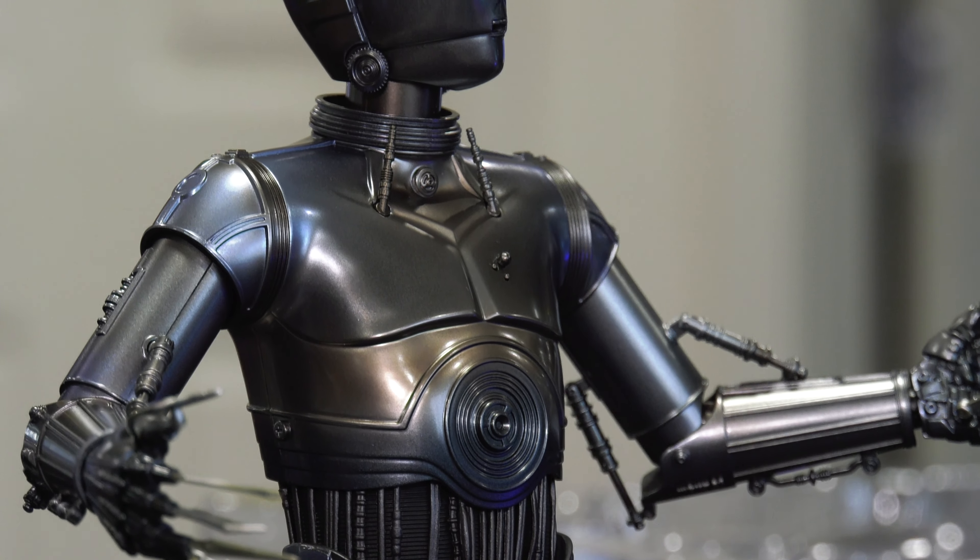This is a very impressive figure. Just having it displayed like this and doing these pull-away cam shots — I want another one, because this is one of those situations where you can have different looks with this droid. If you just wanted a regular droid with normal hands, you could. And if you wanted the representation of Triple Zero with the torture feature fingers, you absolutely can.